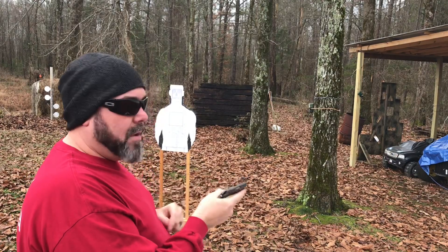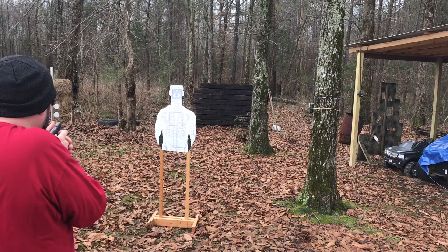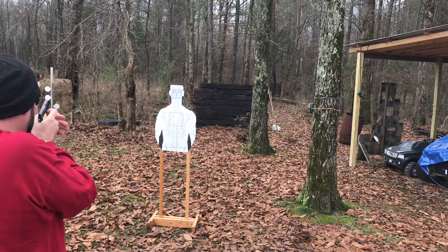I'll load and talk at the same time because I only have one mag for it. I'm about three yards here from this silhouette target, so let's see how she runs — aiming at the top line of the chest box.